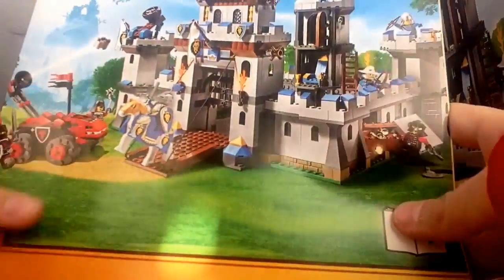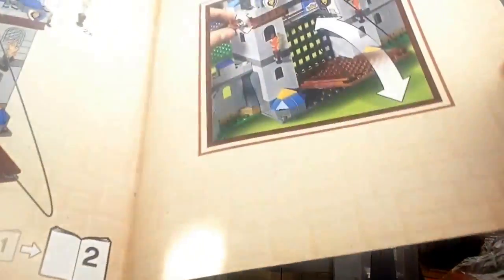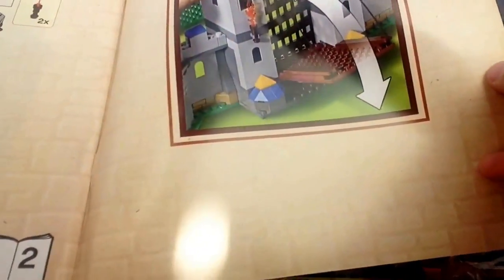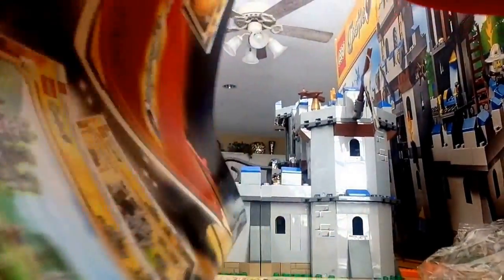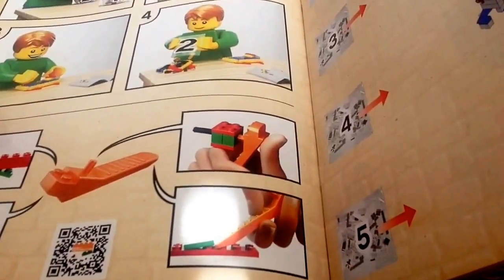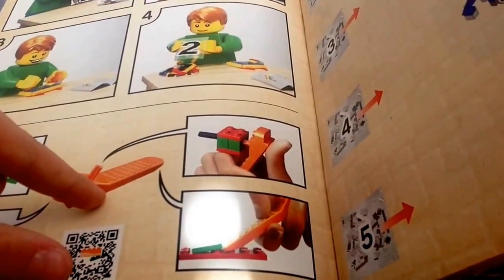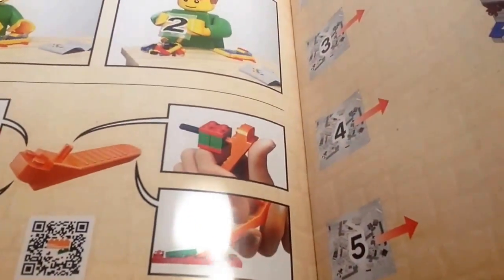The King's Castle is so huge that it took three instruction manuals. The first one has the LEGO Castle advertisement for LEGO.com, playability features, and is an 82-page book. They also included one of those brick separators — so awesome, very helpful!